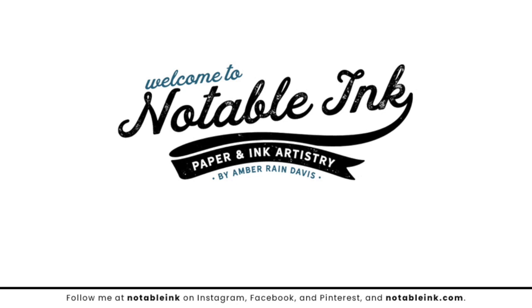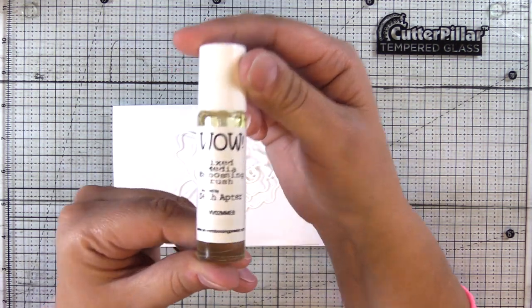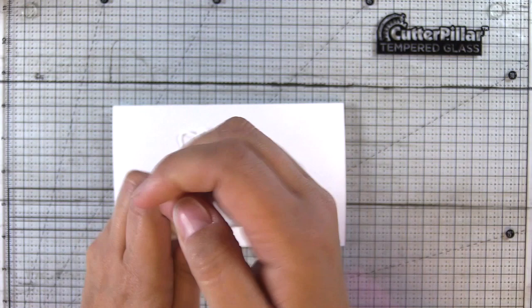Hey guys, welcome back. It's Amber from the WOW Creative team and today I'm going to be using the WOW Embossing Mixed Media Embossing Brush. This is such a cool product. It's new to me, which is the theme for this month, and this is inspired by Seth Apter.